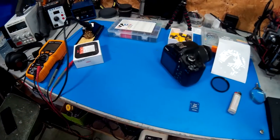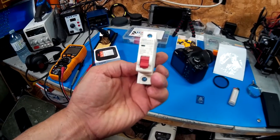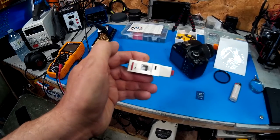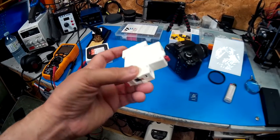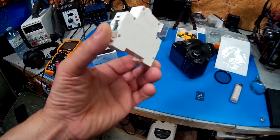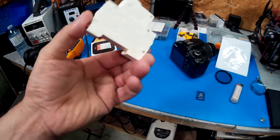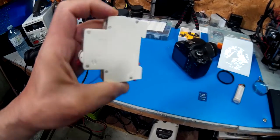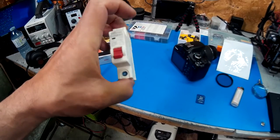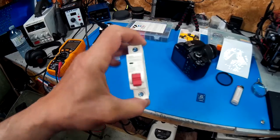Hey guys, just doing a quick upgrade and I want to take you guys with me. I'm upgrading my breaker. This one I picked up for about $15 — it's for a wind farm. It says it's for DC but there's no polarity on it, which is interesting. You can mount it in a box or basically mount it on its side and put the wires to it.